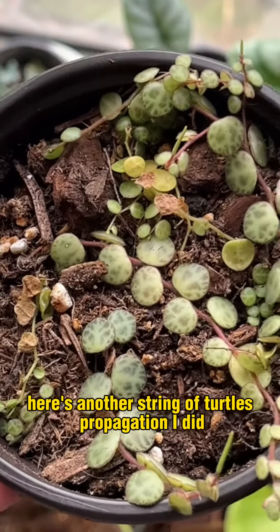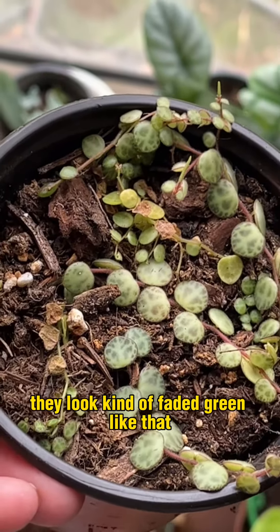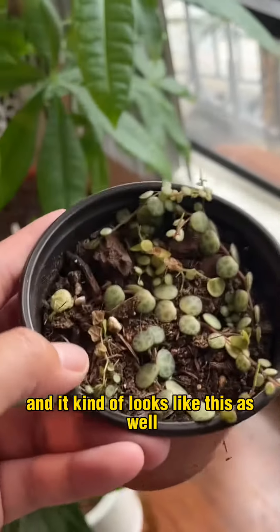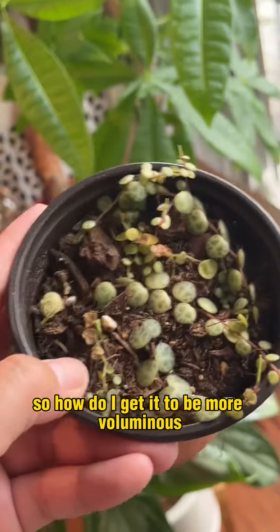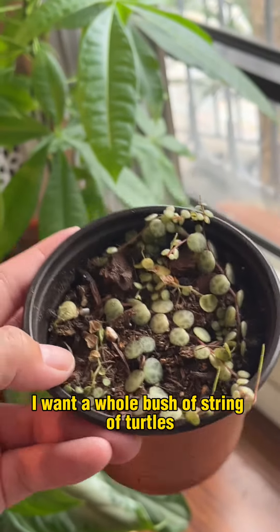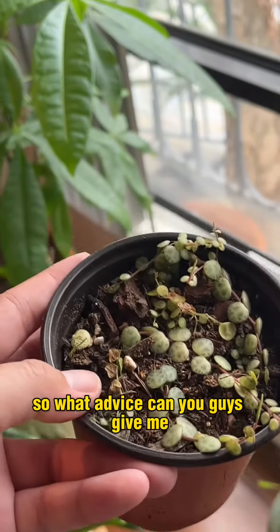Here's another string of turtles propagation I did. They did root, but I don't know why they look kind of faded green like that. I also have the string of turtles mother plant upstairs and it kind of looks like this as well. So how do I get it to be more voluminous? Like I want a whole bush of string of turtles. So what advice can you guys give me?